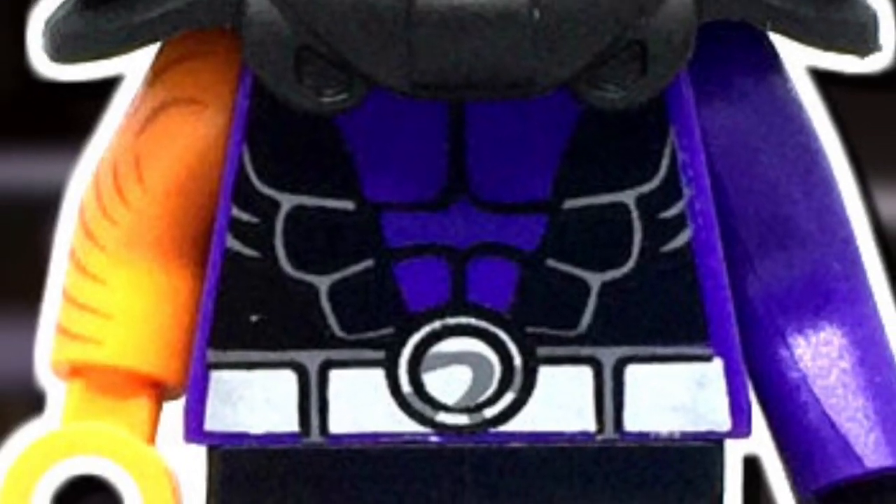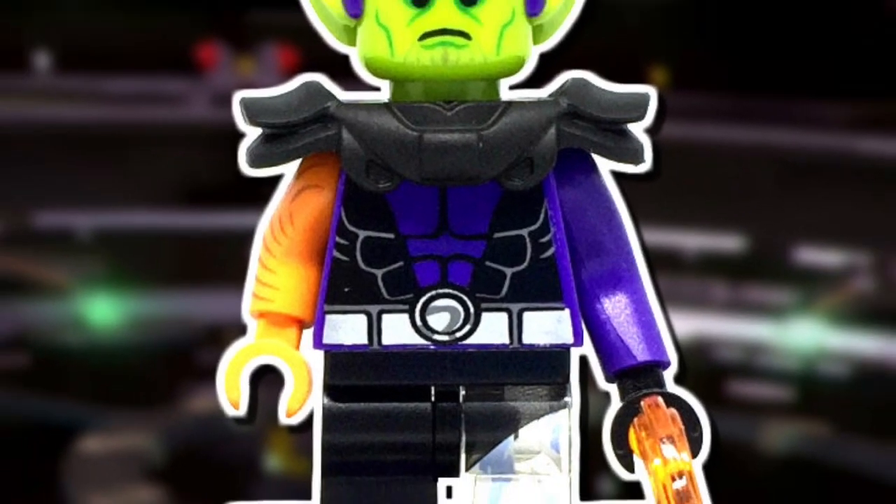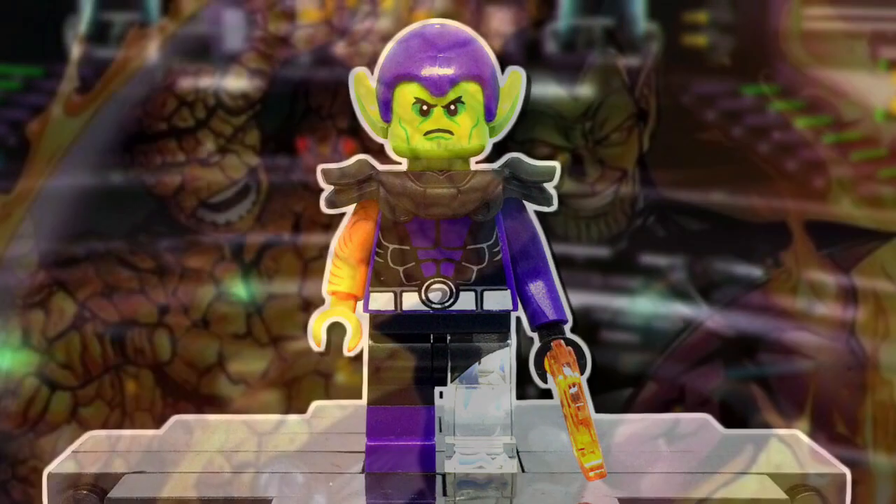Hey guys, how's it going? HMD Perkustoms back here, and today I have returned with a figure that both the Instagram and Flickr communities absolutely loved, and that figure is none other than Super Skrull.